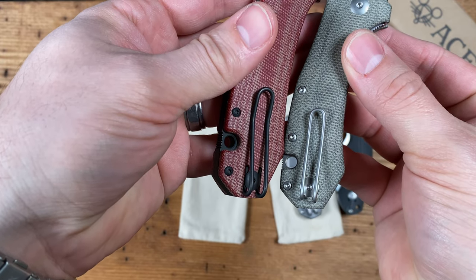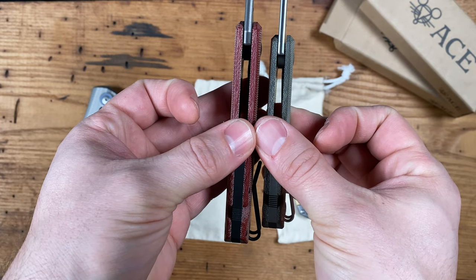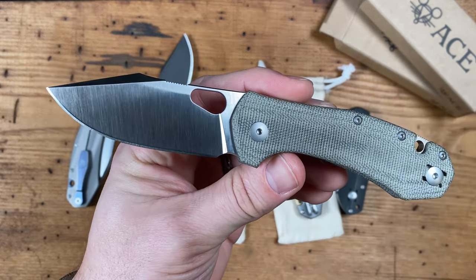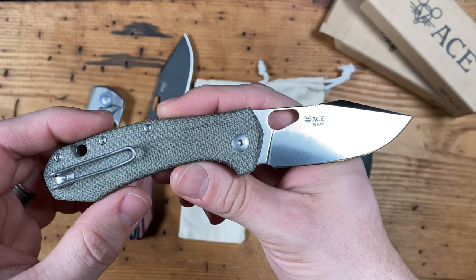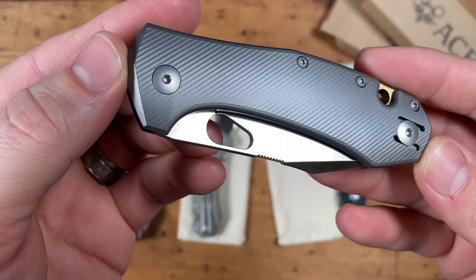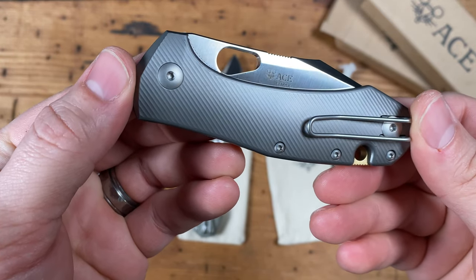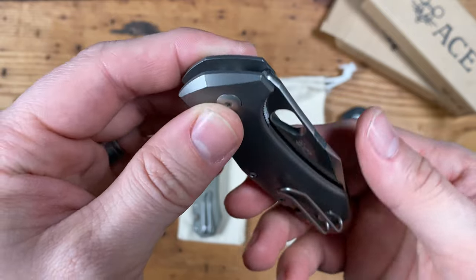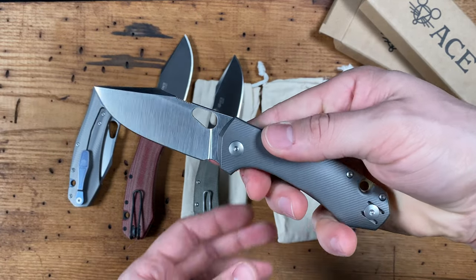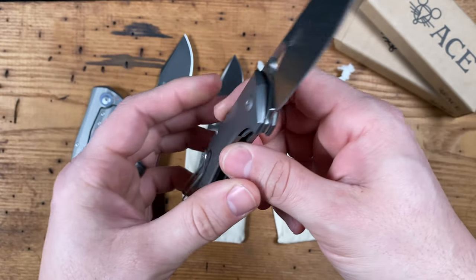A couple of noteworthy differences are a slightly smaller pocket clip and a thinner cross section. It carries low and it carries thin — it is very, very comfortable in the pocket. Something else that is new: titanium. And look at that beautiful milling pattern. One of my favorite things about Ian's and Jesper's designs are the gorgeous milled titanium handle textures they come up with, such as the GMP2, GM5, GM8, and GM9. We are truly spoiled to be getting this on an ACE line knife for the very first time — it truly elevates the look and feel.